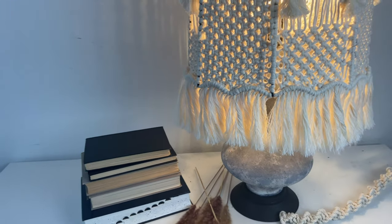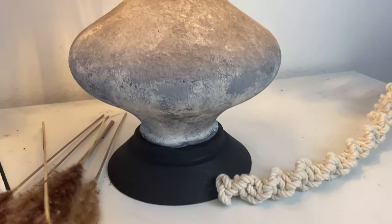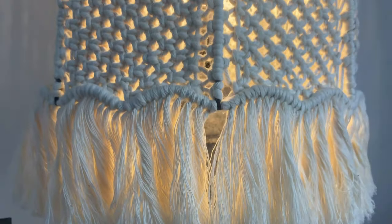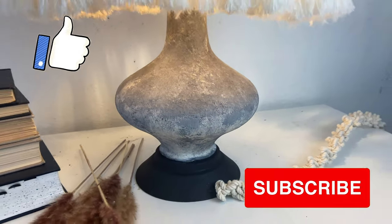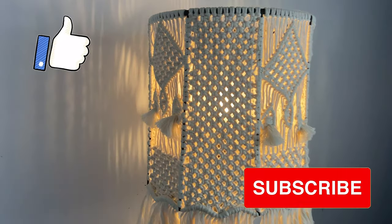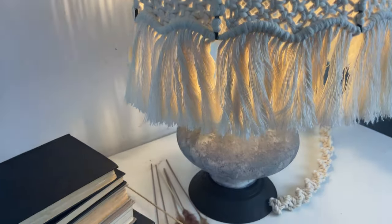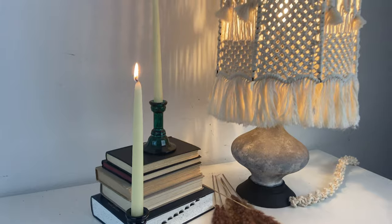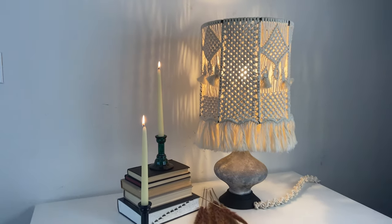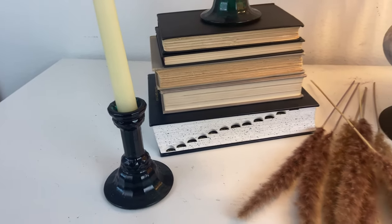I really enjoyed transforming this thrift store find and I hope you enjoyed this transformation too. Please let me know your thoughts or questions in the comment box below. Please give this video a thumbs up if you enjoyed it, and go ahead and subscribe to this channel and hit the bell icon to be notified of future tutorials — it really helps this channel out and allows more people to join our conscious crafting community. Hope you enjoyed the video and thank you for watching.